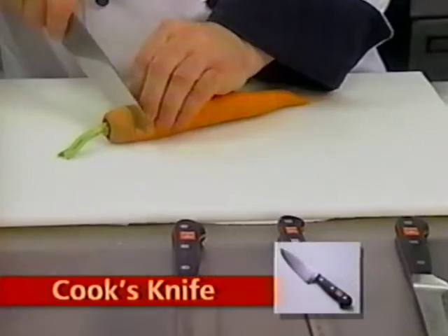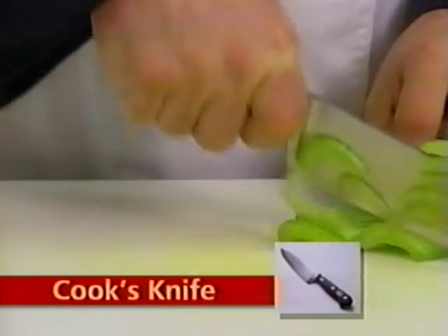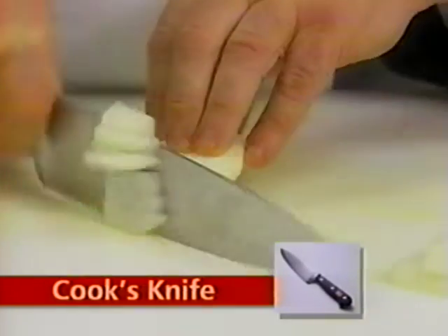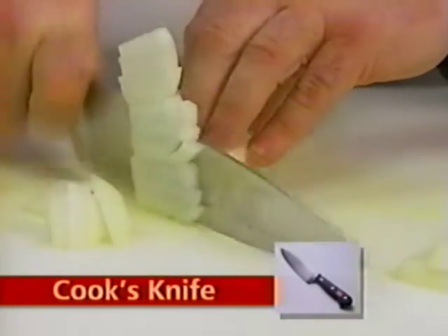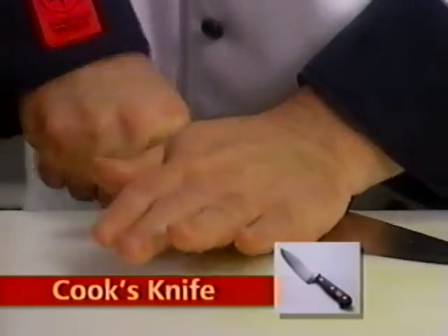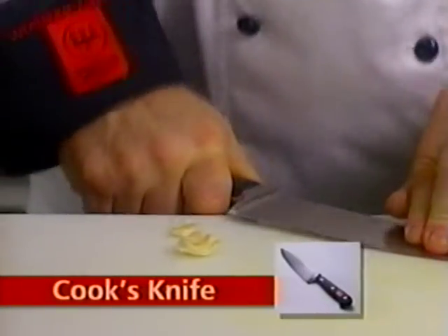The cook's knife is perhaps the most versatile of all kitchen knives. The blade design with its ample knuckle room is indispensable for mincing, dicing, and chopping. With its generous weight at the heel portion of the blade, the cook's knife is also ideal for crushing garlic.